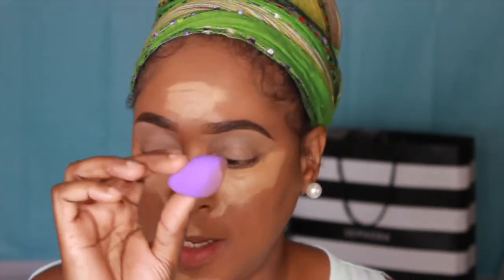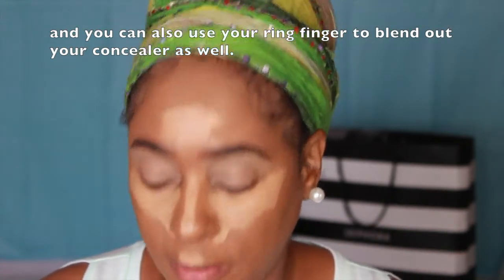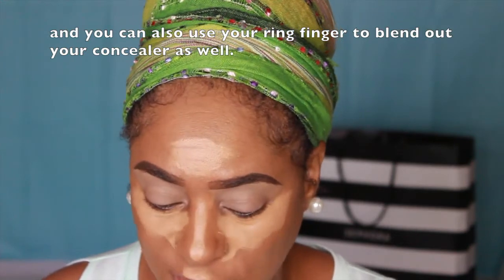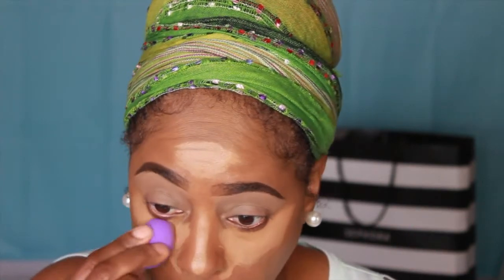I'm gonna talk to you guys for a few minutes and let the concealer sit before I blend it out, because if you go right into it sometimes it just disappears. I wanted to cover my dark circles and smooth things up, but I don't want it to dry out. This one usually doesn't dry that fast, but I do have concealers that do dry fast. It's been sitting for a few minutes so I'm gonna go ahead and blend it.